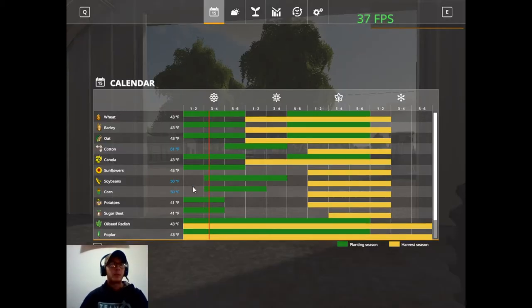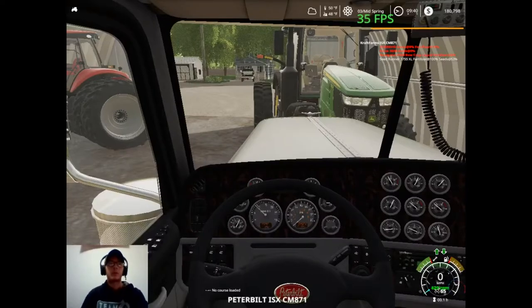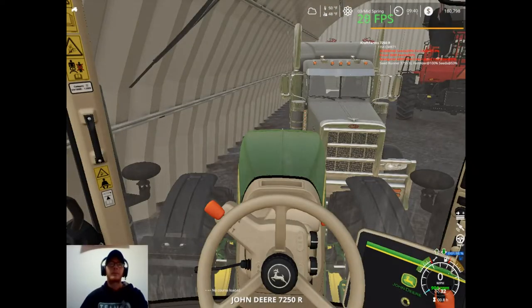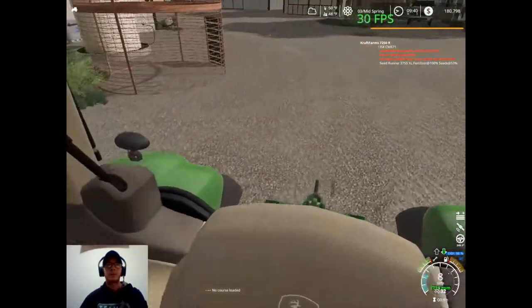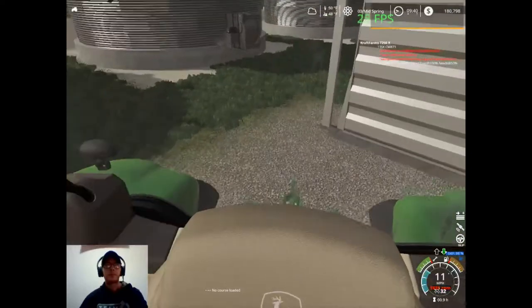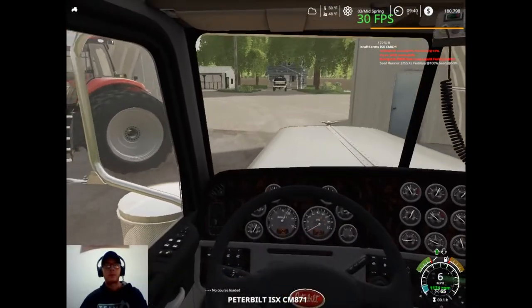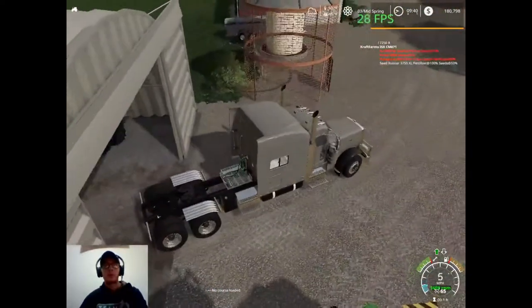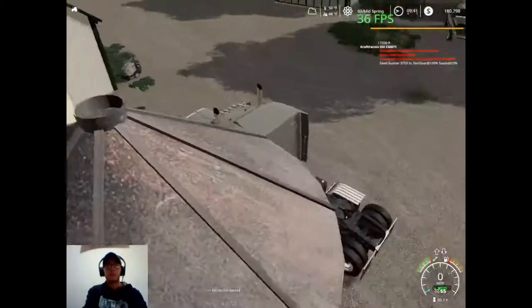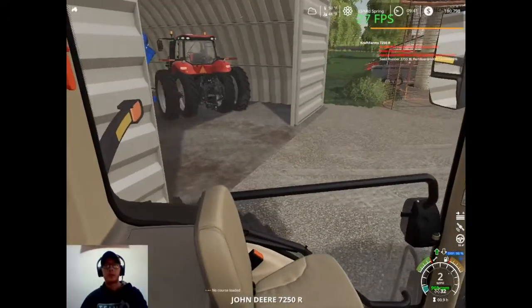Okay, so now we're at day three. We'll just get it to daylight and see if we can't get it to stop raining here as well. Perfect. So now we should be good — yep, we are good to plant soybeans and corn. Obviously that's not what we're going to be doing right now, so let's start up our truck first so we can let that build up some air. We'll go ahead and jump in this guy, back him out of our quonset. We'll just back him right up here out of the way.